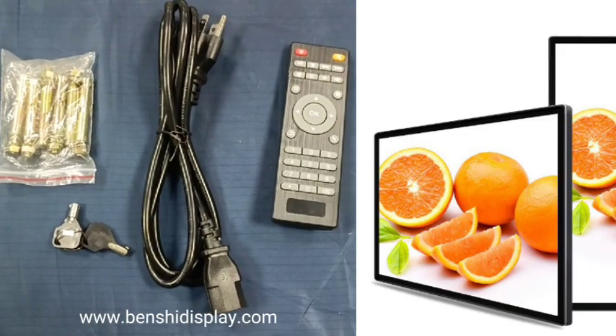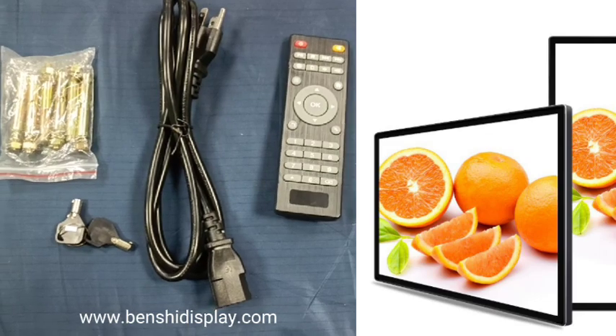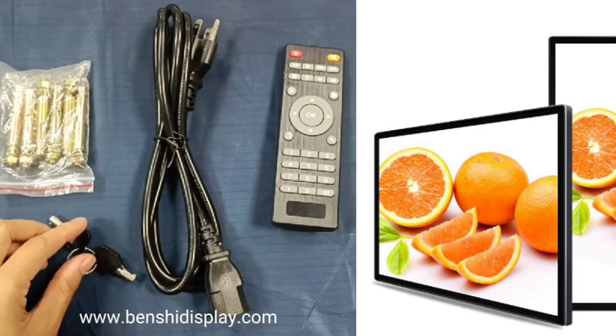Hi friends, this is Mei. Today I will introduce our spare parts to you. This is the spare parts for our non-touch screen.